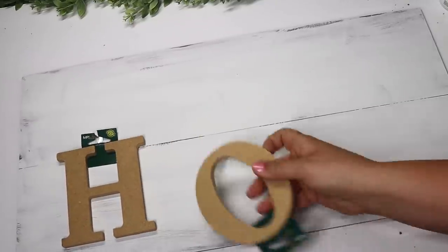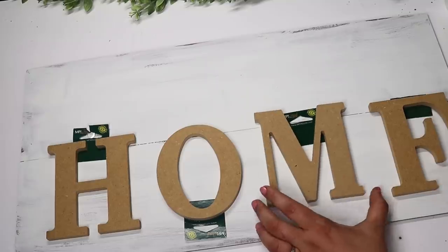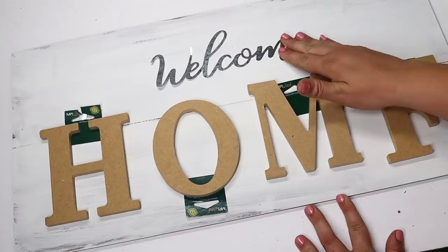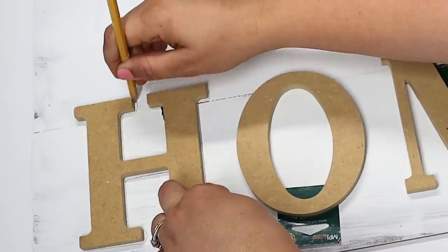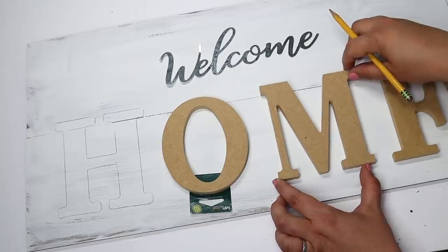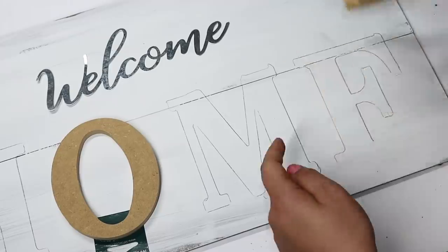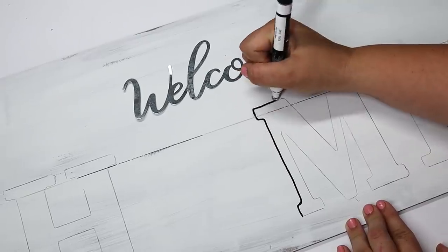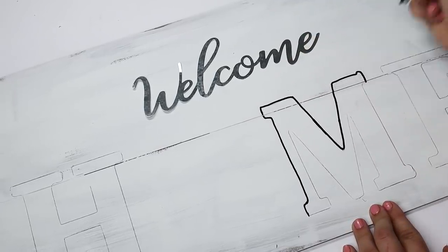The Walmart letters didn't have an E, so I'm using an F to trace all the letters, then painting them — and I'll hold onto the F until they have an E next time I'm there so I can use it for another project. Very multi-purpose! Then I added a welcome sign, probably from a fall or Easter sign, gluing that to the top. I painted the traced letters black using a black paint marker to stay inside the lines.